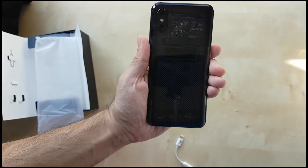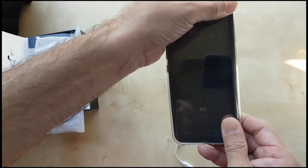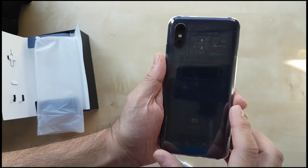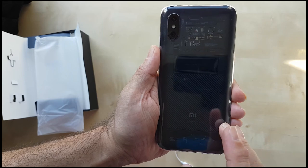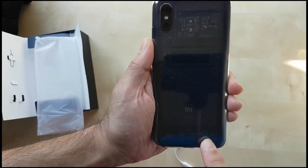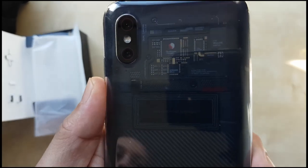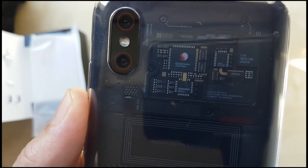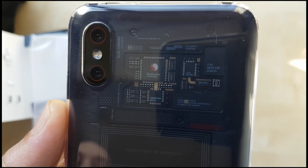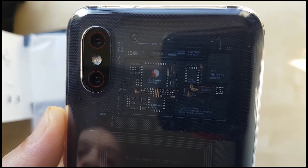One more thing — let me show you what it looks like when you put the case on. Here's the case, you just fit it on like this. With the naked eye I can still see the transparent back and the chipset, and at the bottom I can still see the transparent display. As you can see, the plastic case is on there so it's going to distort the viewing slightly. That's it — catch you later, Android Dumplings.